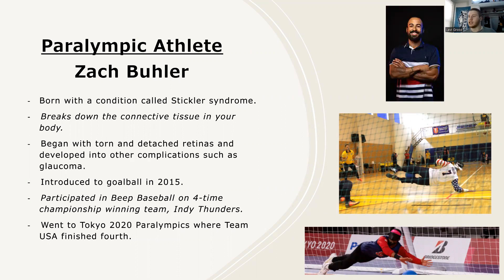He first came to the USA team for the Tokyo 2020 Paralympic Games, and they finished fourth, which is very impressive. His dual athletic ability represents his strength and actual talent, and he brings a lot to the team.